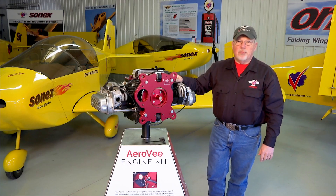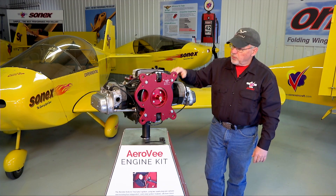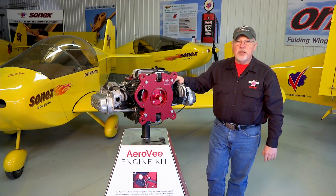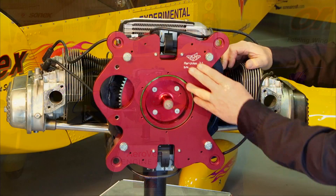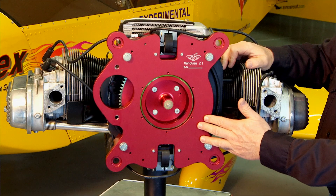For our remaining segments I'll be using our AeroV display engine to help better illustrate the final assembly operations. In our last segment we installed the accessory plate on the back of our AeroV engine.